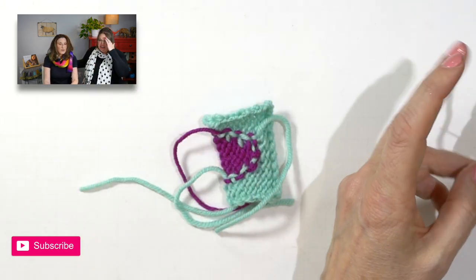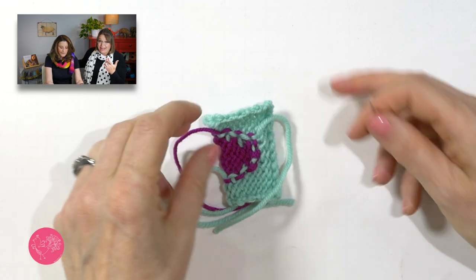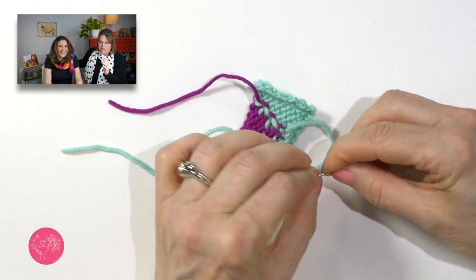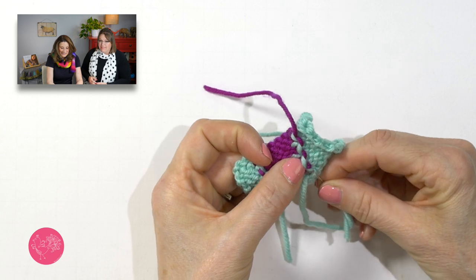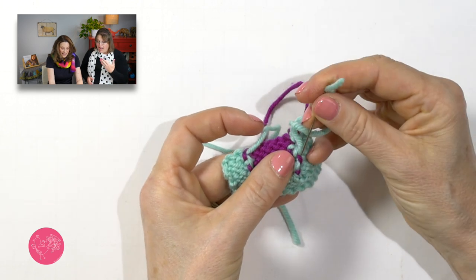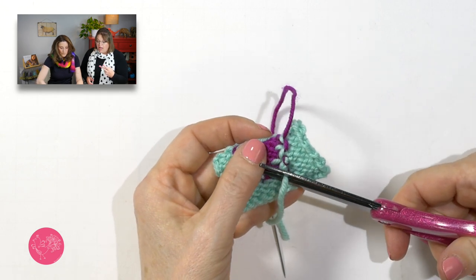I had a mitered square blanket with ends everywhere. Ann cleaned up all the ends in 30–45 minutes, and I defy you to find where any of those ends are. This is fantastic for intarsia, for mitered squares, and you can absolutely do this with granny squares or any crochet items, because crochet is very thick and you have whole stitches to go through. The only thing I wouldn't do is stockinette — there just isn't enough material there and it might distort your fabric.